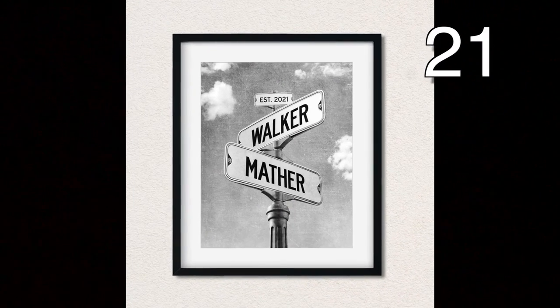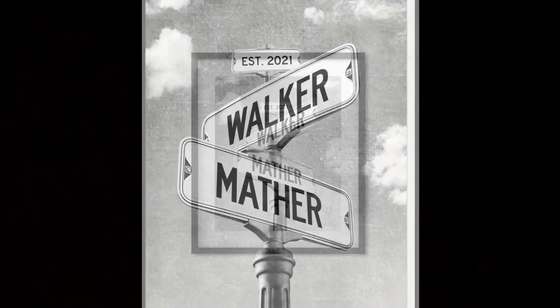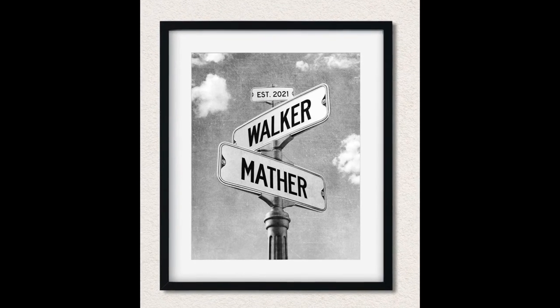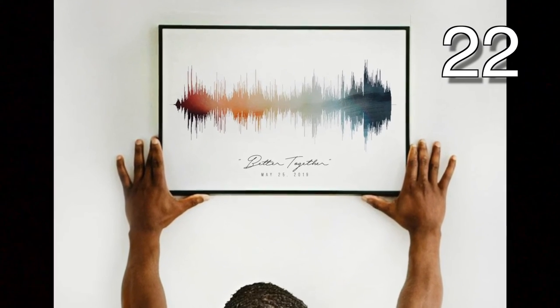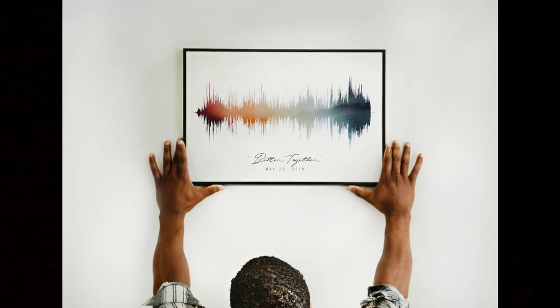You can find a template for this on the internet. Simply fill in the proper information, print and frame. This is a cute idea for an image — use Photoshop or other imaging software to recreate this.